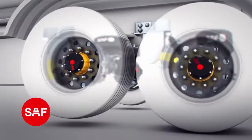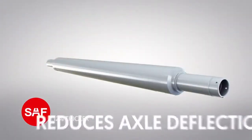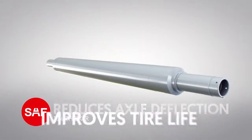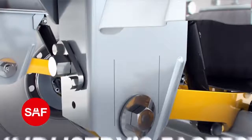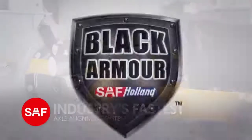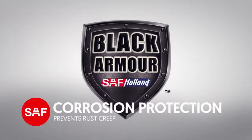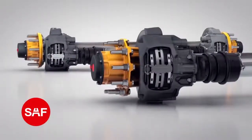Our 5¾ inch axles are 12% thicker than competitive designs, which reduces axle deflection and improves tire life. Our patented swing line — the industry's quickest and most convenient axle alignment system — black armor corrosion protection treatment, and our new P89 or P89 Plus disc brake technology.